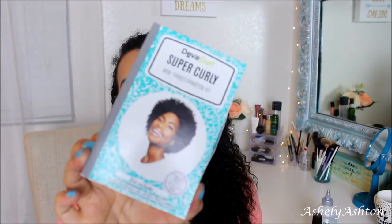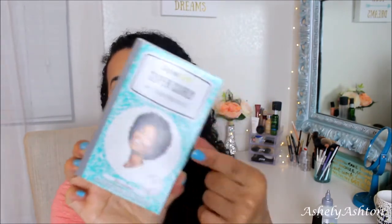The kit includes a no-poo cleansing, a One Condition for detangling and softening, and a Super Cream Coconut Curl Styler for versatility and long-lasting definition. I thought this was really cool. They had wavy, curly, and then this super curly option.